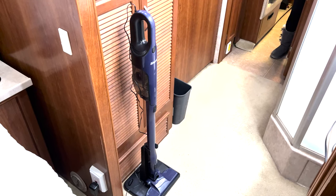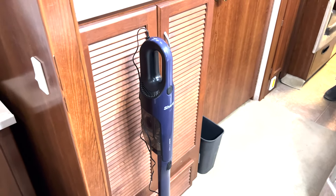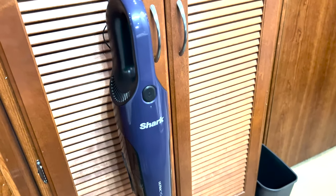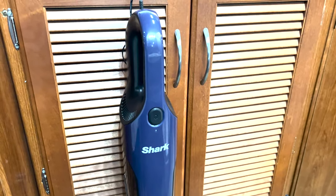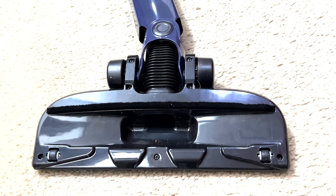The main vacuum suction relies on these powerful dual cyclonic airstreams that are just as effective when using it as a cordless stick vacuum or a handheld crevice tool. It's perfect for cleaning up all those dry messes in an instant.